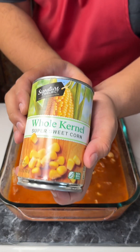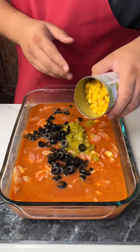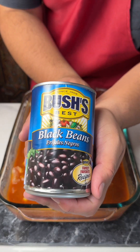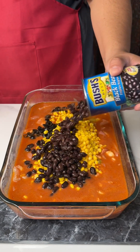We're going to put in some whole kettle corn — you can't go wrong here. And last but not least, we always need some fiber. We've got some black beans, some frijoles.